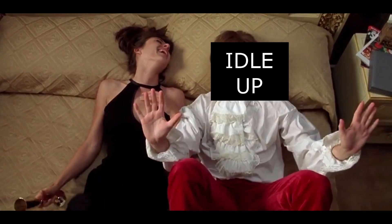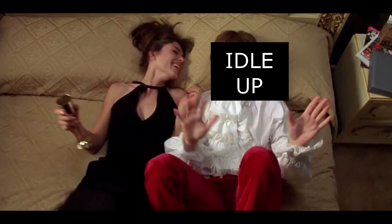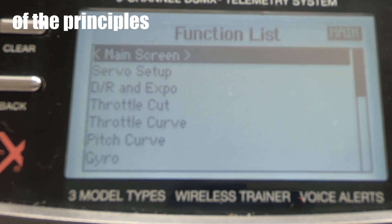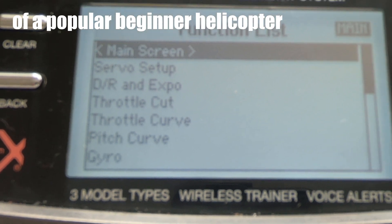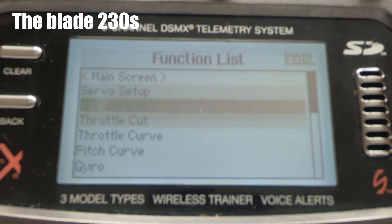Help! I'm in a nutshell! How did I get into this nutshell? To get a better understanding of the principles, we'll look at some graphs of recommended pitch and throttle curves on the popular beginner helicopter,